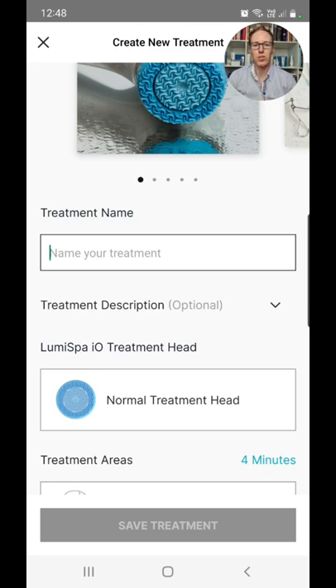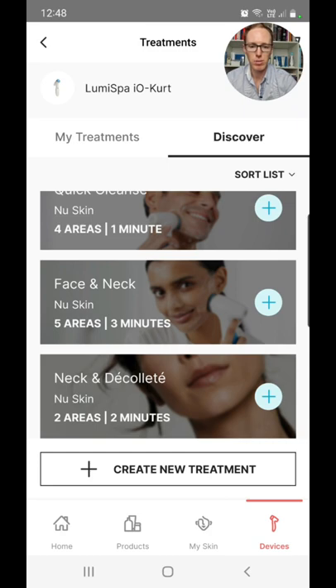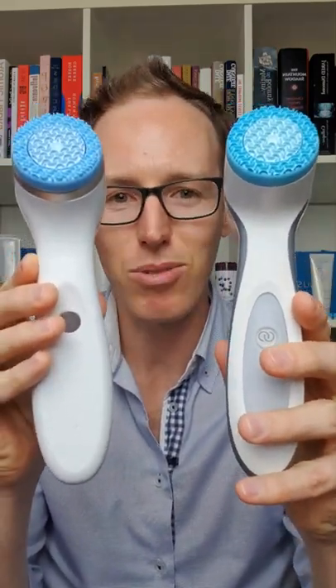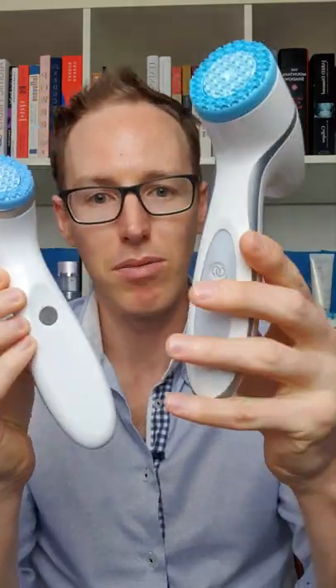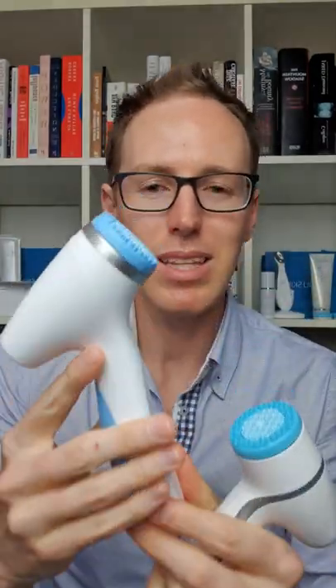You can use different heads, maybe different people are using it with different preferences, and it's color coded. There's a whole training on all of this. That's the setup process. The user experience of the LumiSpa IO has been designed to be a bit sturdier — it actually feels lighter than the original LumiSpa. There are a couple of design and cosmetic differences: this one's a bit cleaner, it doesn't have as many dark features, it has metal around the edges and for the buttons, and the parts getting the most use have been made more robust and stronger.